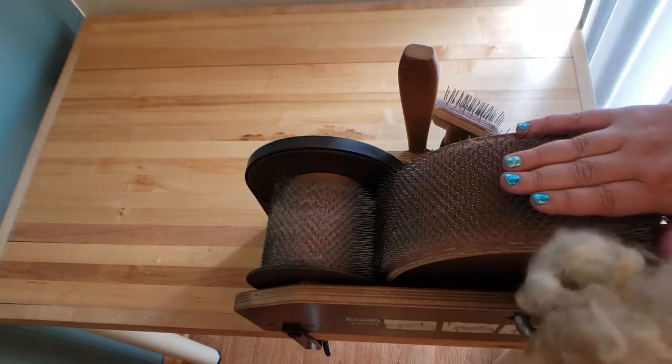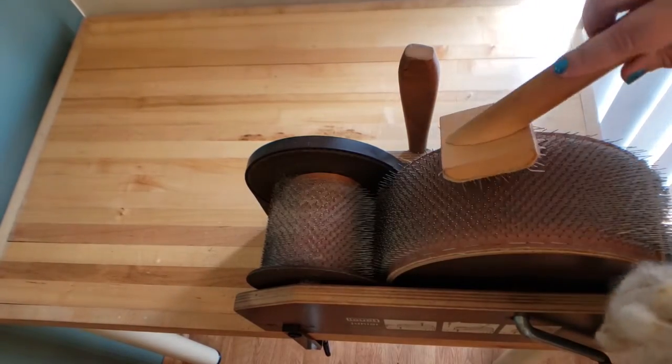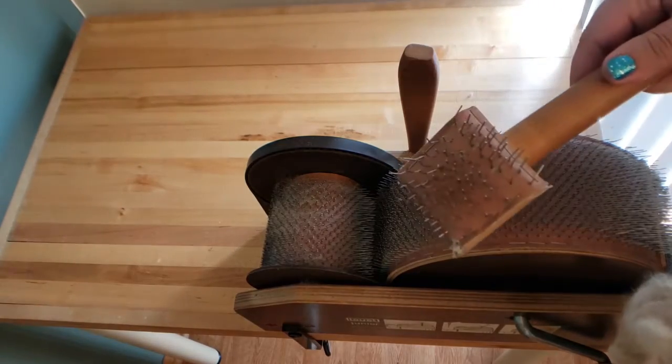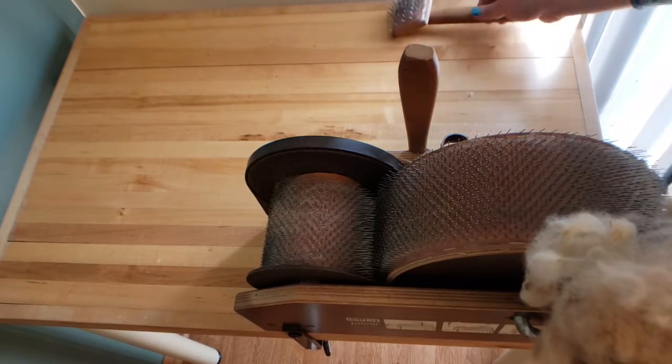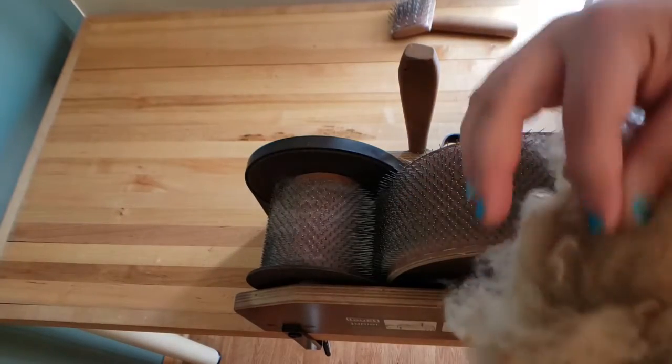When I card fiber, the first thing I do is clean the drum — this has already been cleaned, but this little claw tool comes in handy for that. Then I take the fiber I'm going to card and just give it a little fluff, just to make sure there aren't any pieces I don't want in the final yarn, and also to break it up so that it feeds into the drum carder at a slower rate.